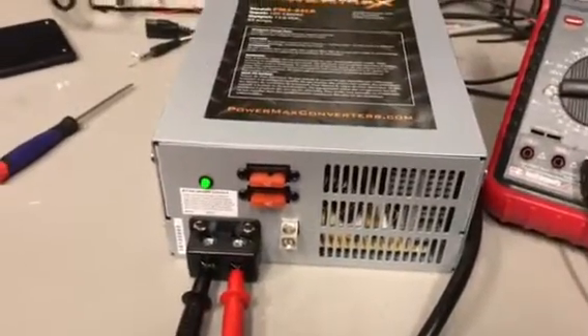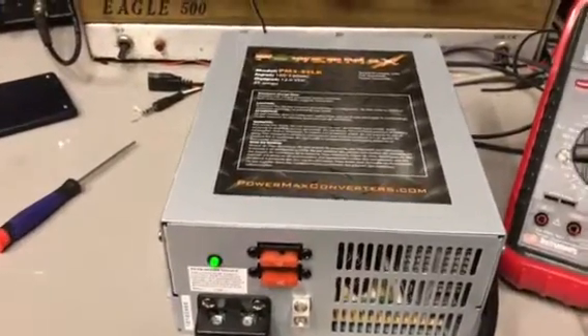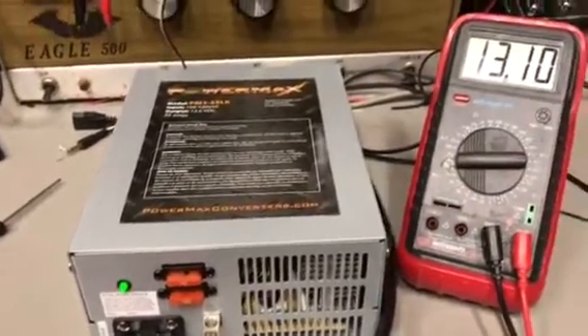We're gonna see if it'll hold up under pressure. Tomorrow I'm gonna hook it up — I don't have an amp tester here, but I've got a linear that I'm gonna hook up to it and see if it will hold the actual pressure.